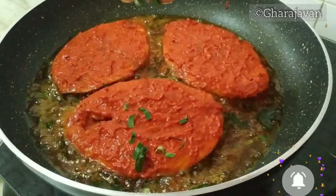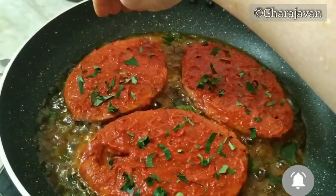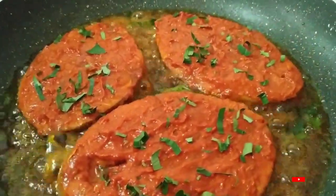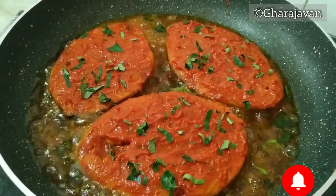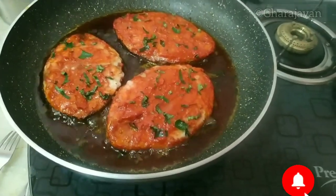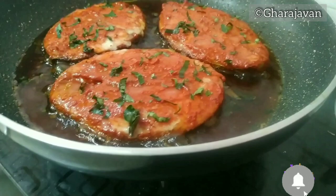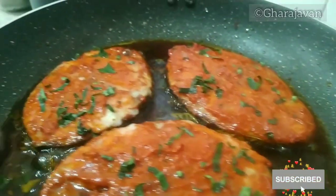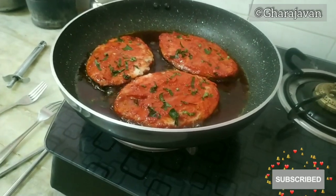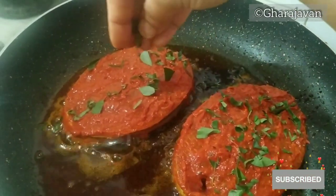Add some chopped curry leaves on the fish slices. Fry the fish well on both sides for around three to four minutes each. When the fish is fried on one side, flip it and fry it on the other side. Similarly fry the rest of the fish slices. See that you fry the fish on low to moderate heat.